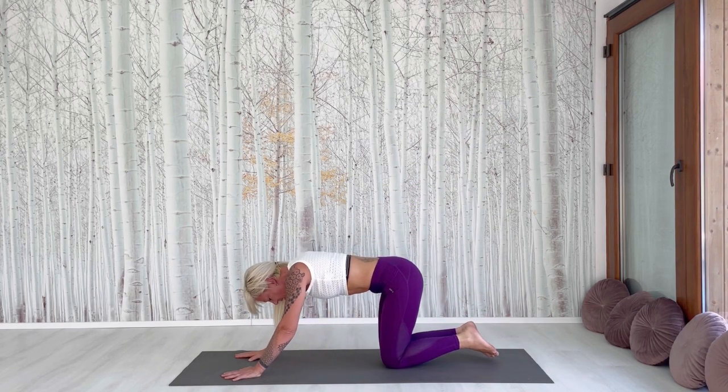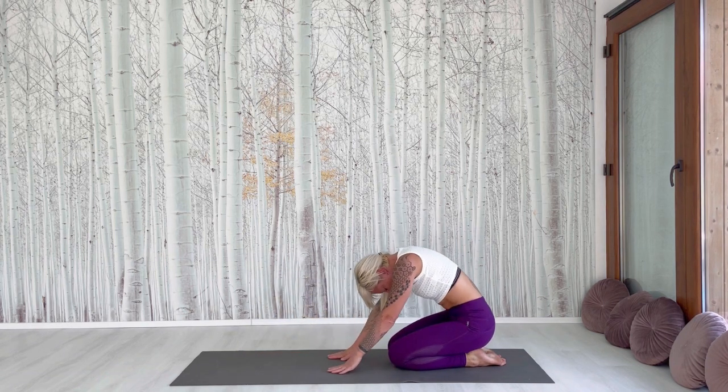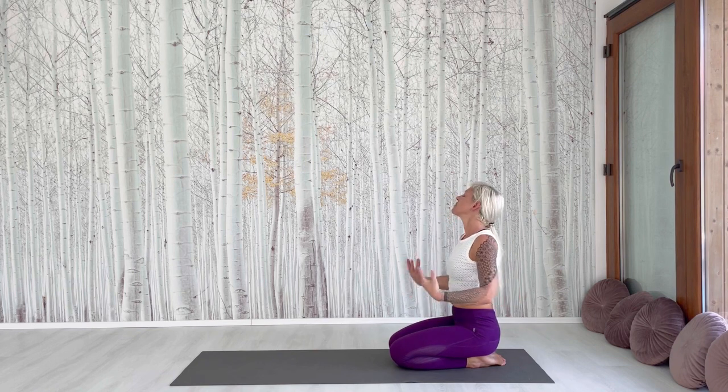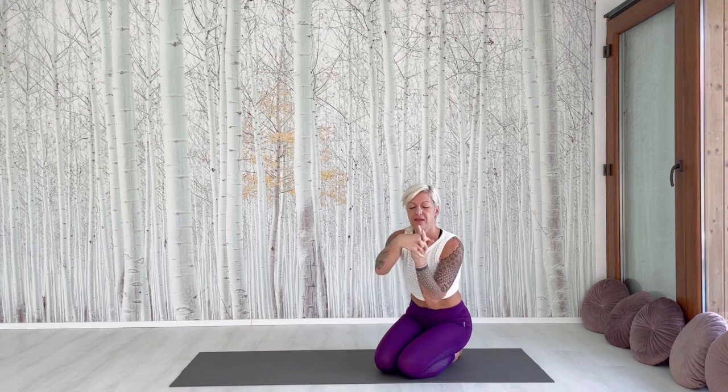Back to downward dog. Put the knees down, sit back, and come up slowly. Nice job. Shake your hands. Cross the fingers and make some moves.